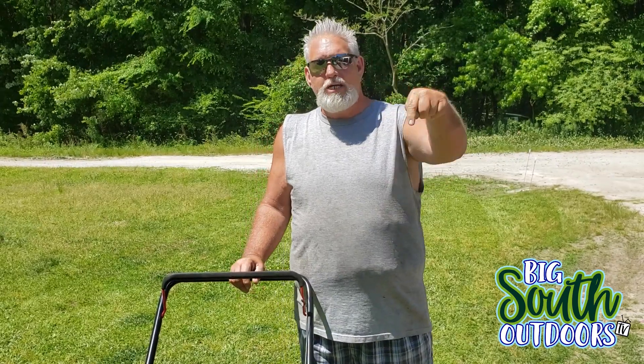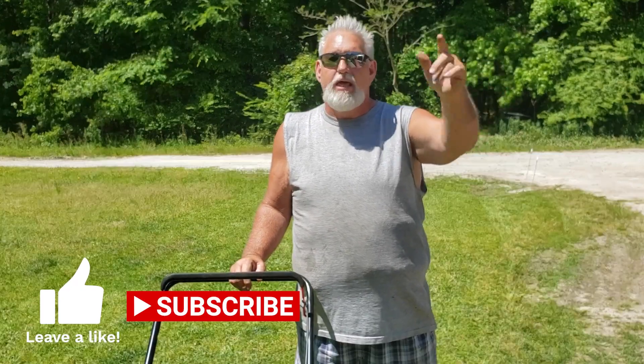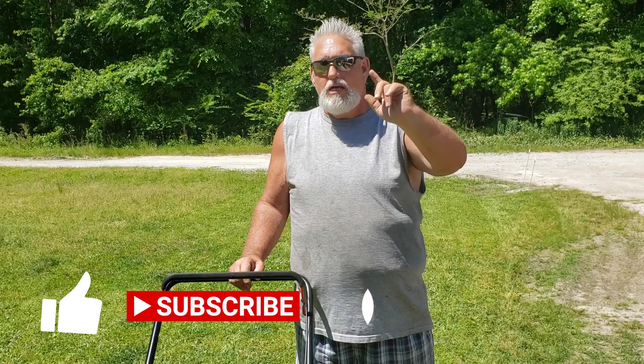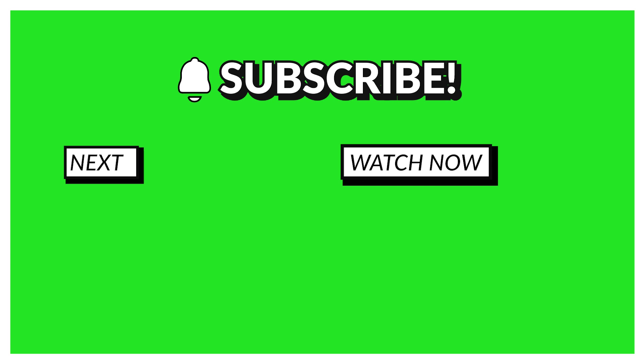Anyway, that's going to do it for today, guys. Be sure and hit that like button, click that subscribe button — subscribing is free, guys. Subscribe to the channel, you'll be glad you did. Be sure and hit that notification bell so you don't miss any content. So anyway, be sure and live big, live southern, and live outdoors. Have a good day, folks.